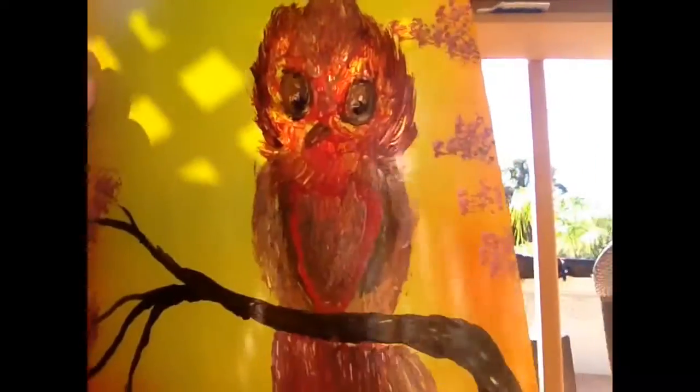I want to give a shout out to all my subscribers. I have 17 and I'm trying to at least reach 20. Here's a new painting that I did with spray paint — it's Rosie the Owl.